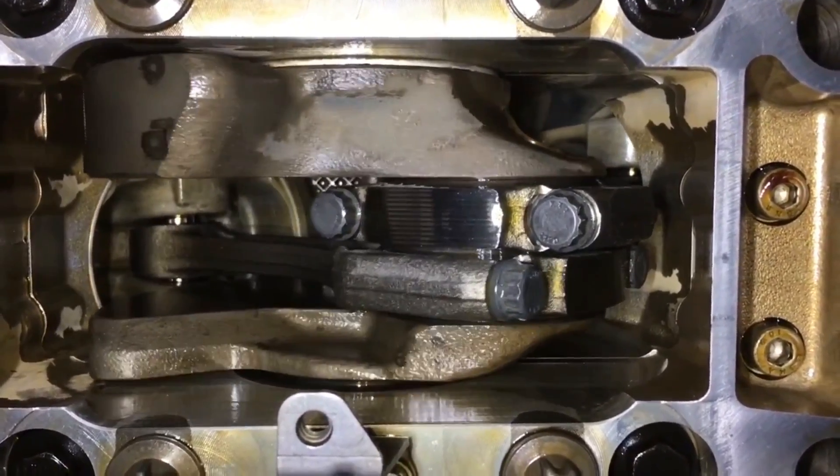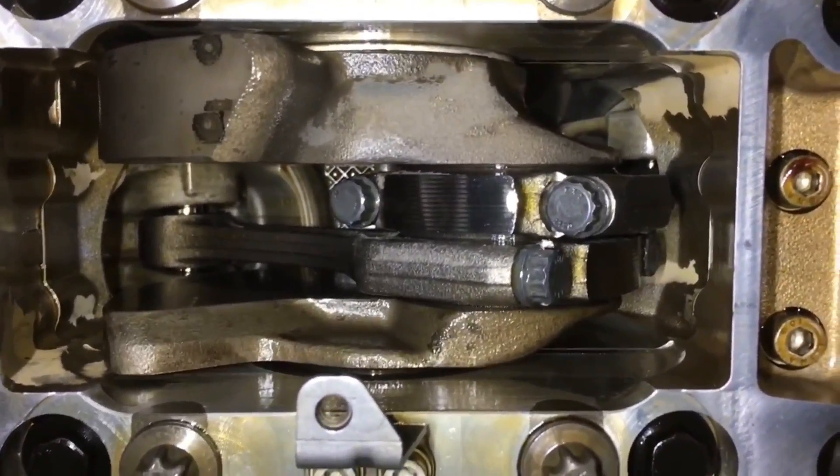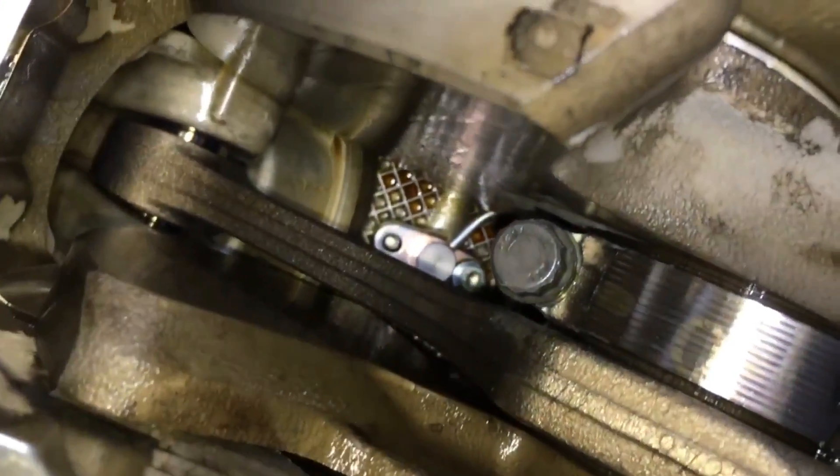We can see position nine and position ten con rods and the pistons in the distance moving, and there we go, there's the new oil squirter in the distance.